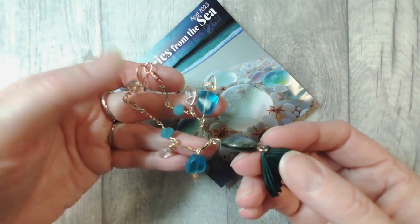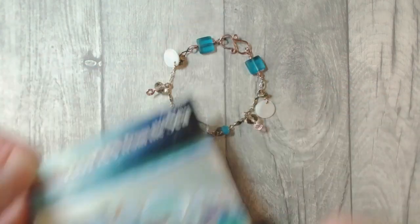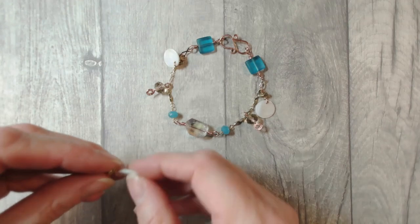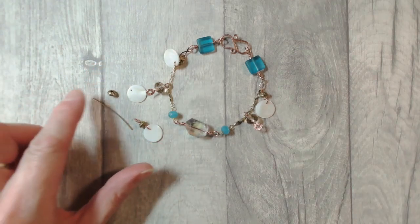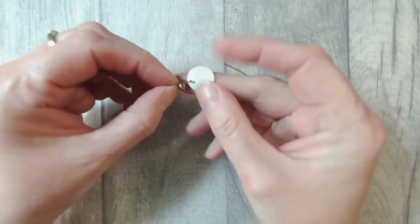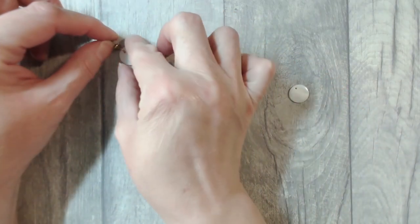I also used the gorgeous mermaid's tail to create this sparkly and dangly bracelet. We're going to be breaking down this design into smaller elements and we're going to begin by creating this little charm together using one of your shell disc beads, about an inch and a half of 18 gauge round wire, and the spacer of your choice. We're going to break down today's techniques into very easy bite-size chunks.